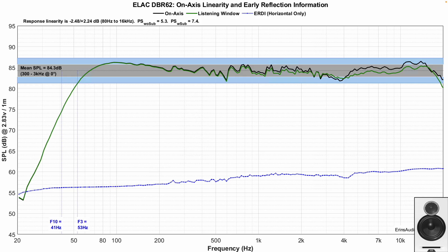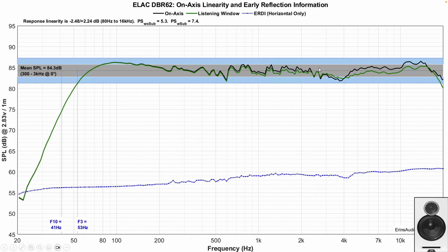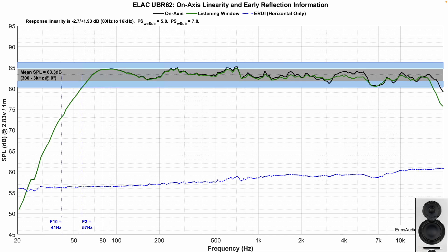Looking at the DBR62, the sensitivity is just a tad lower and the bass extension is a little bit different. The bass has a mild bump around 100 Hz, which I like — it provides a little more impact and thump for the majority of music. There is also a dip in the upper mid-range area, which will take out some attack from certain music.